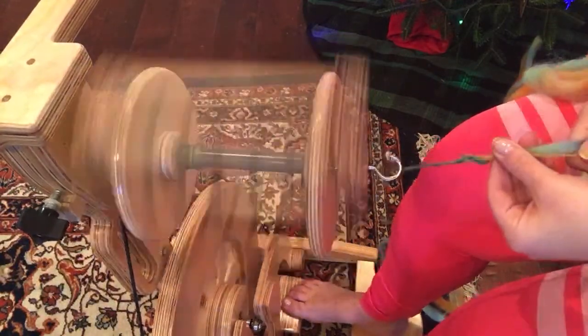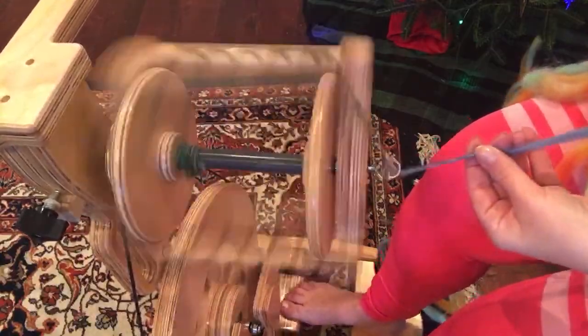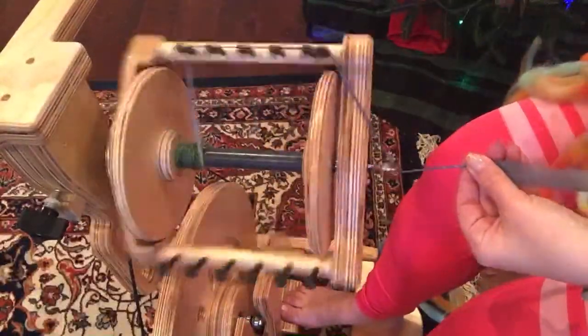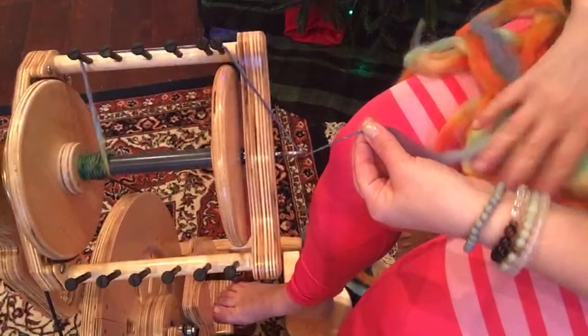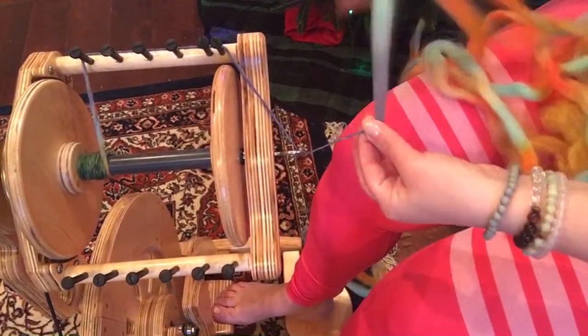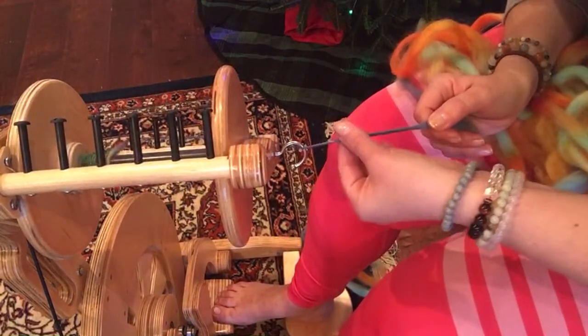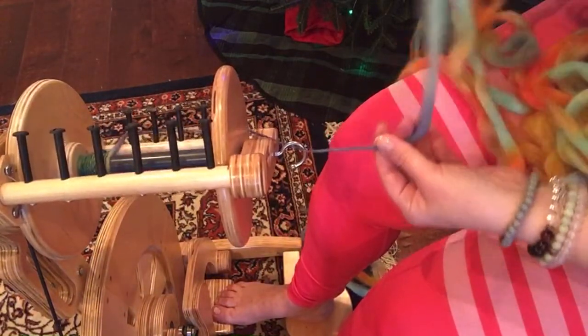I'm just going to get this twisted on here. I never worry about any style too much until it gets on the bobbin. So, for more of a woolen style yarn — like yesterday we did worsted, which is where you're pinching forward and smoothing back.